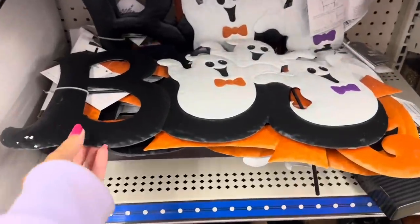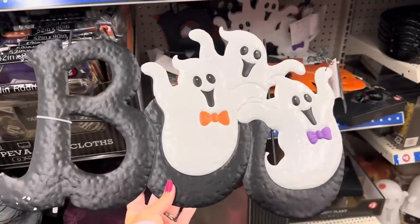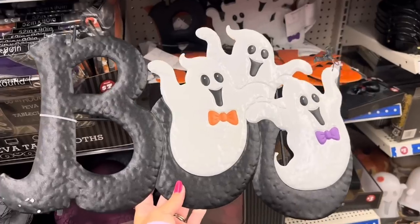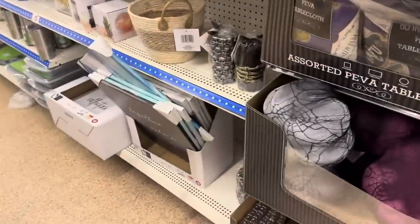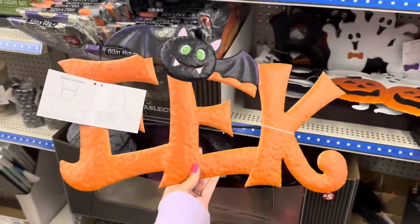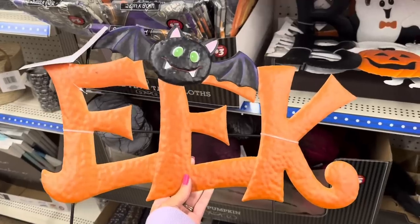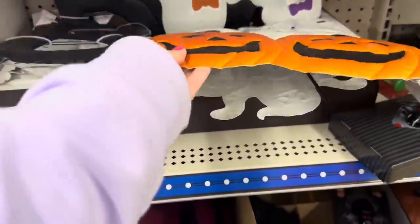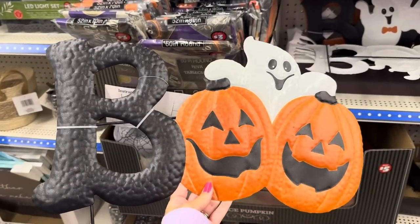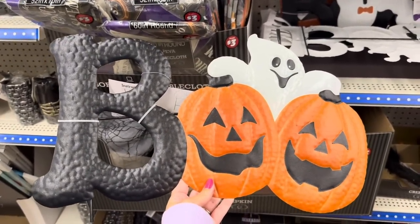I want to show you some adorable yard stakes. Even if you don't like Halloween, that's adorable — 'Boo' with a little ghost for $5. You've got 'Eek' with a little bat — these are really big, $5. And then 'Boo' with the jack-o'-lanterns and the ghost. I love them, they're adorable — I don't know which one I like the best.